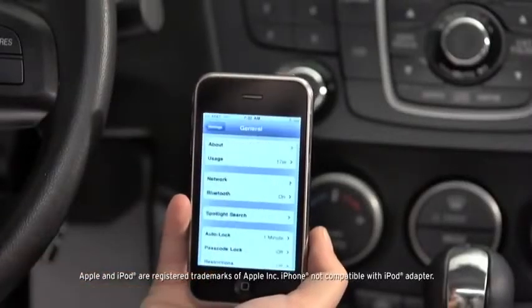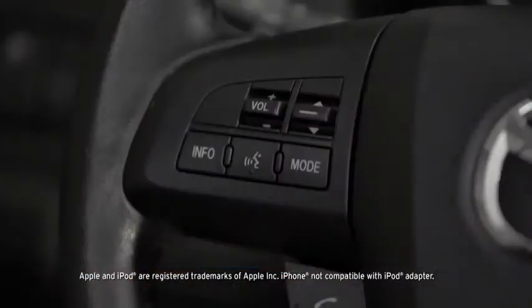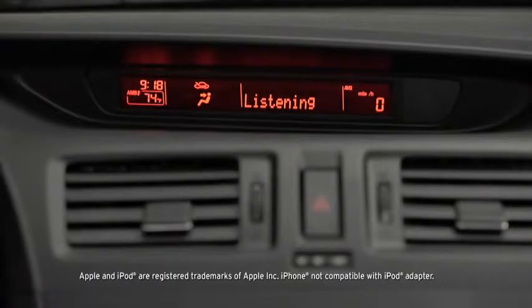To pair a Bluetooth-compatible phone, first enable the discovery or search mode on the phone. Press and release the pickup or talk button. After the beep, say, Setup.